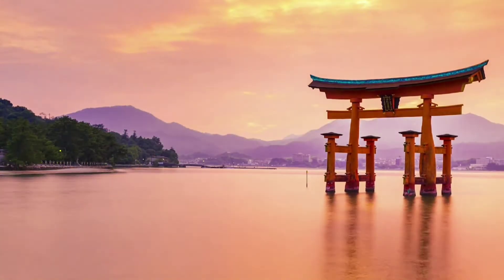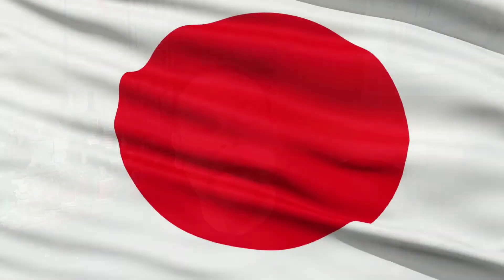Welcome back to Jin Reviews from South Florida. Tonight we are gonna go all the way to Japan, and we're going to be reviewing Roku.